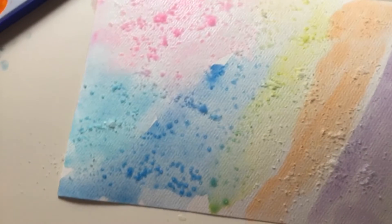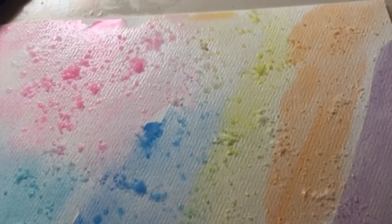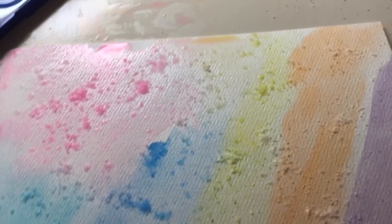When you're done, your project should look something like this. Make sure to leave your project somewhere flat so that the salt does not come out when drying. Thanks for watching this video.